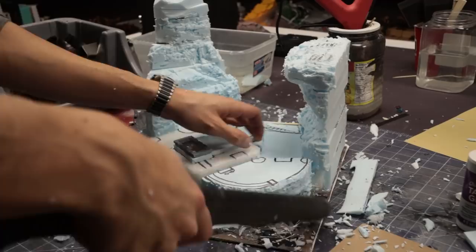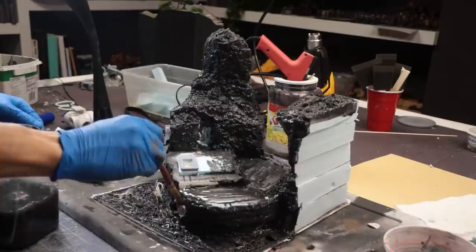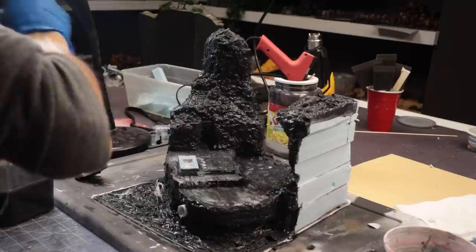Let's mix up my favorite recipe: black tar spackle soup. It's just a mixture of black gesso, plaster, and a tiny bit of cellulose insulation fiber. Using a spoon, I give a generous serving to all the rock surfaces and spread it around. To blend it in further, I use a wet brush and work the details in until it looks closer to what I want. This technique is a surefire way of eliminating any seams between layers of XPS and making the whole piece look as if it was made out of stone.